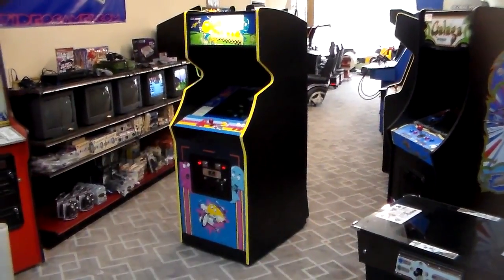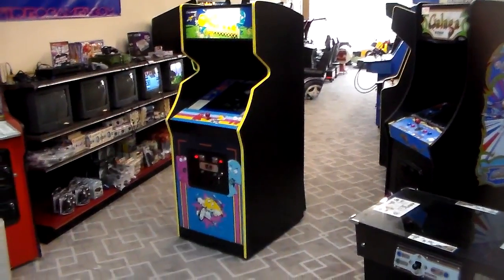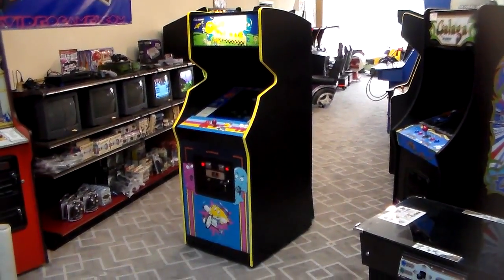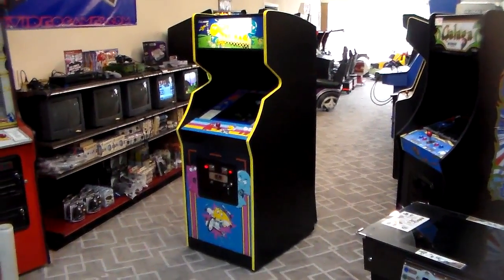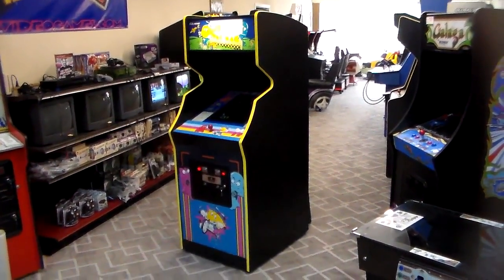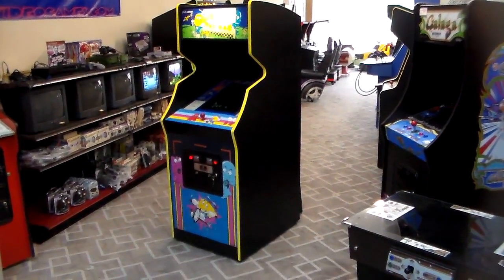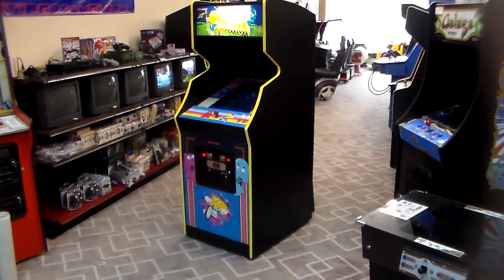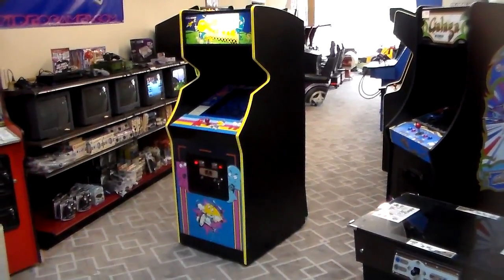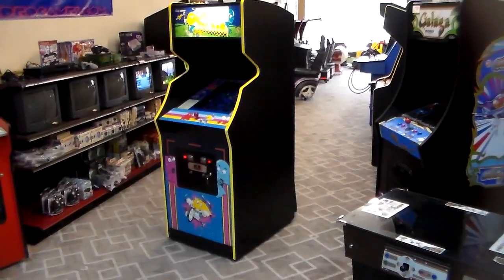So we thought we'd show it off and some of the idiosyncrasies of what they did. Basically Bally Midway brought out Pac-Man in an upright cabinet, a cabaret cabinet, and a cocktail cabinet. Then they brought out Ms. Pac-Man in a cabaret, upright, and cocktail cabinet. Then they brought out Super Pac-Man in an upright — I think there may have been a cabaret Super Pac-Man — and I believe a cocktail cabinet.